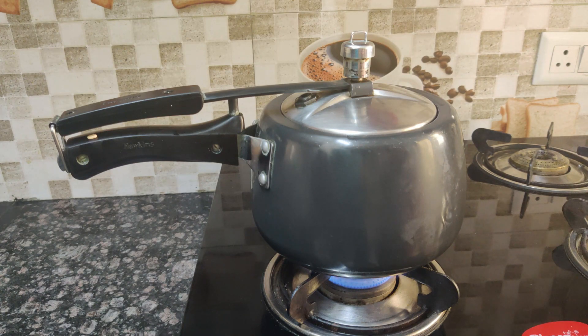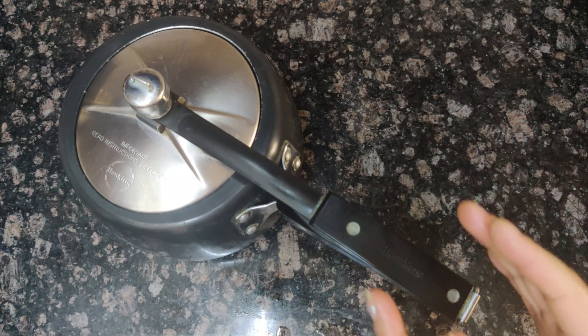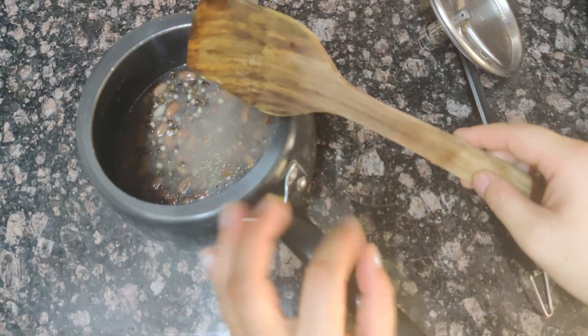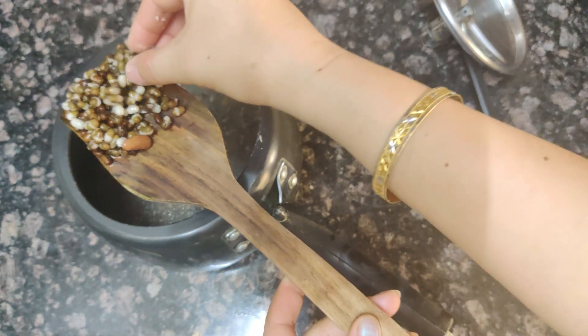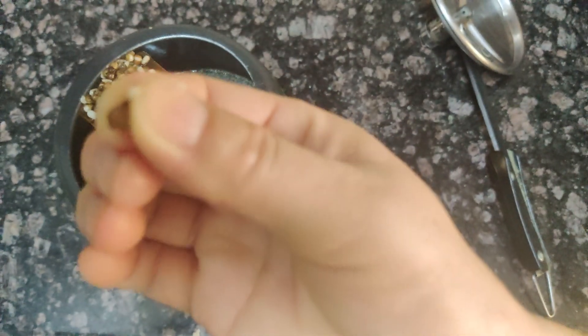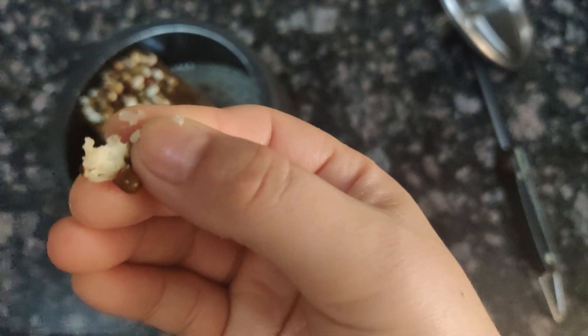I will close the lid and prepare the masala. We will cut fresh ingredients and put them in the pot. The dal is boiling and has a very creamy texture. I will show you how it looks after 5 whistles.